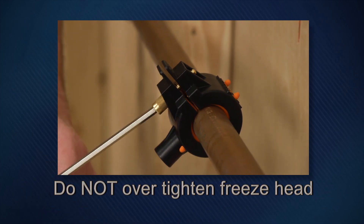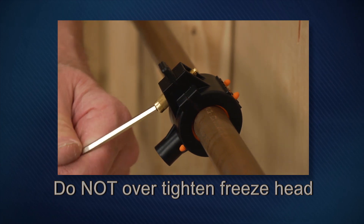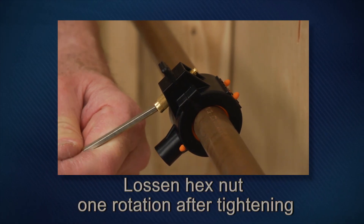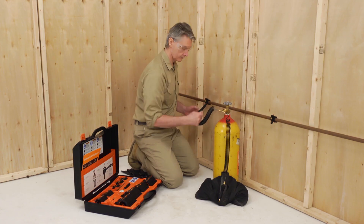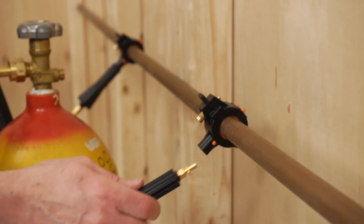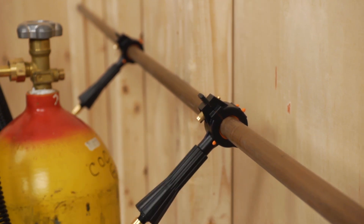Do not over-tighten the freeze head — gas must be able to escape during the freezing process. If excess gas cannot escape, the freeze head could explode. Push the injector into the freeze head completely, then turn clockwise a quarter turn to lock it in place.